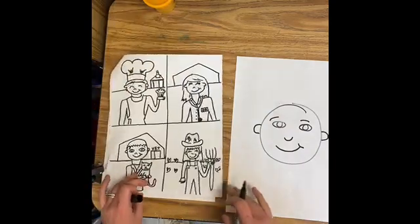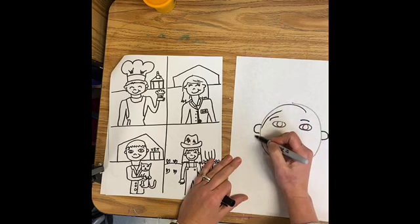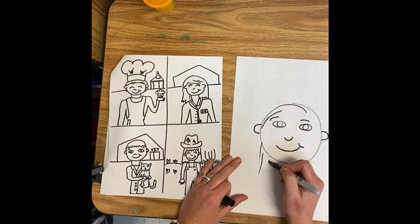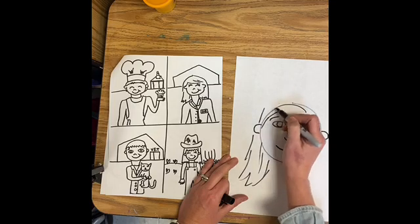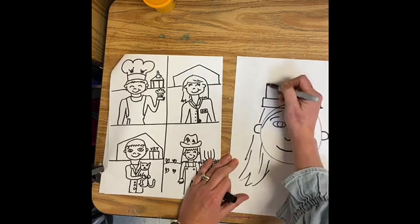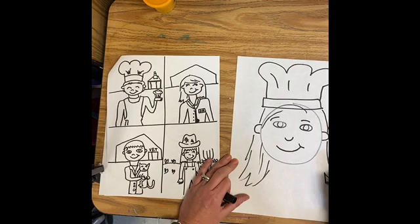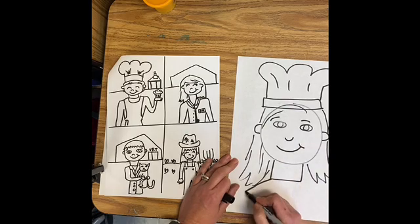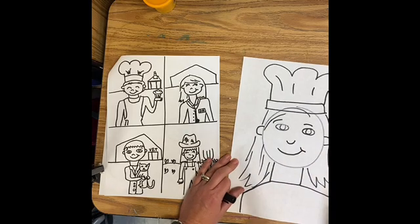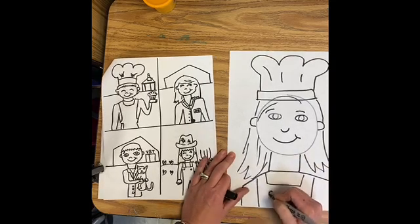Now I'm going to turn the page and look at the things that would make me really look like a baker. I have hair, so I'm going to draw the outline of my hair. Bakers wear those special hats, so I'm going to draw that hat. I'm going to draw my hair coming down the other side. And I'm going to draw my neck — my neck is like a square or a rectangle — and my shoulders. I'm going to put an apron on me.